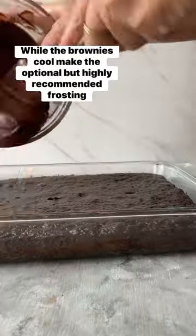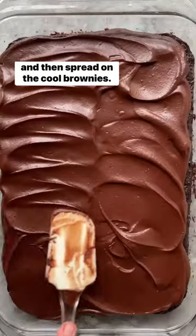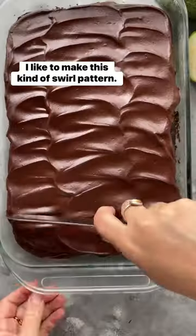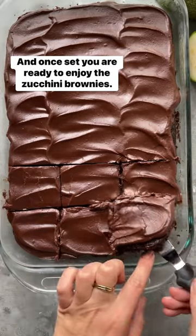While the brownies cool, make the optional but highly recommended frosting and then spread on the cool brownies. I like to make this kind of swirl pattern, and once set you are ready to enjoy the zucchini brownies.